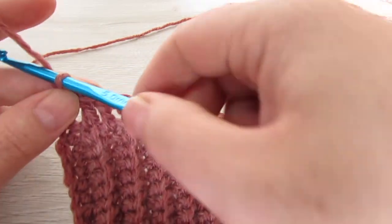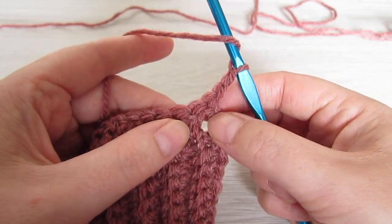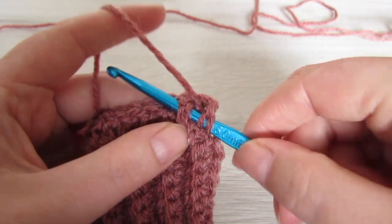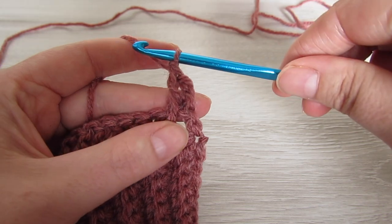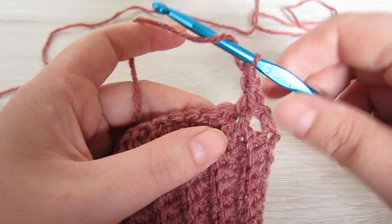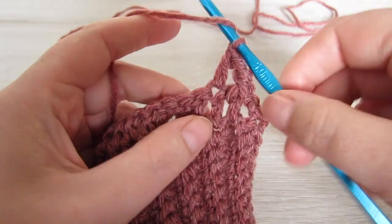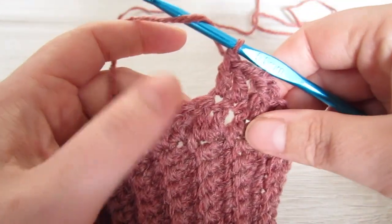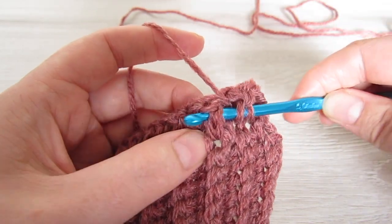At the end of the row chain 2 and then turn your work — 88 double crochet total, and this chain 2 counts as your first double crochet. Now we're going to work around the next double crochet but we're going to be working around the post, so here we're going to make a front post double crochet into the next stitch, and then 2 regular double crochets, and we're going to repeat that all the way across.